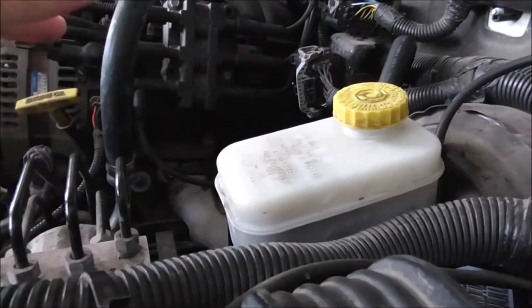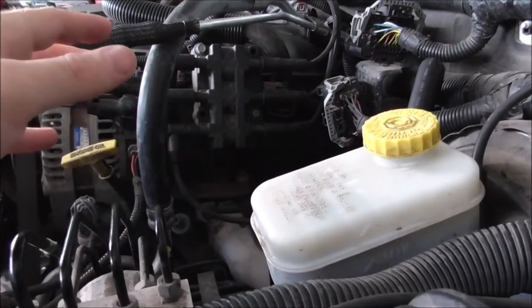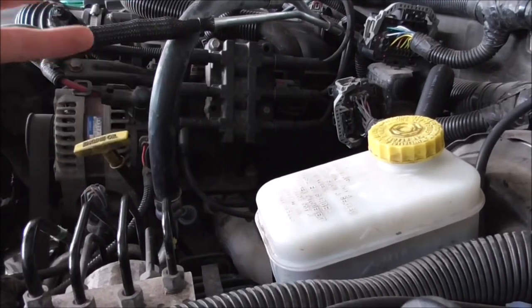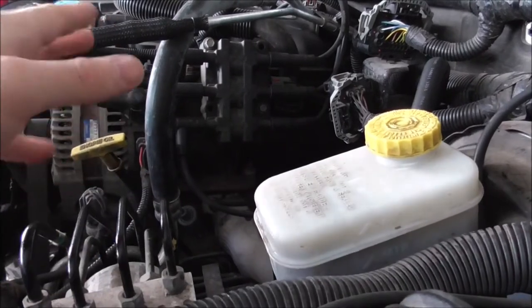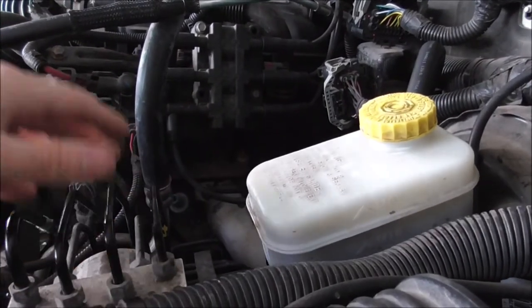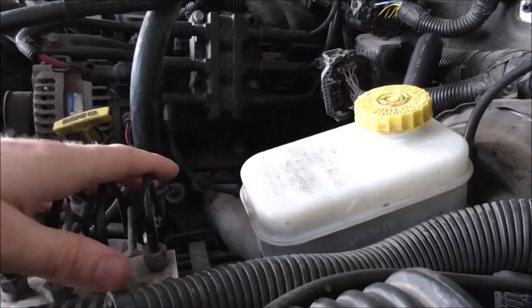I wanted to start the vehicle at the end of the video but forgot. This is being added afterwards. I went ahead and started it and had a misfire — it was knocking a little, just missing. That wasn't good. It could be gaps are off, could be a bad spark plug, could be bad wires — numerous things.